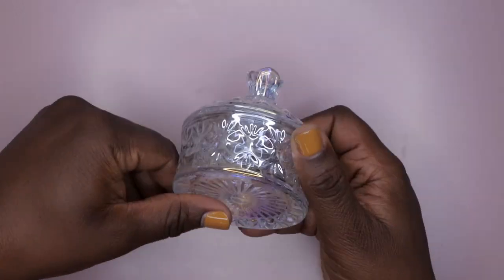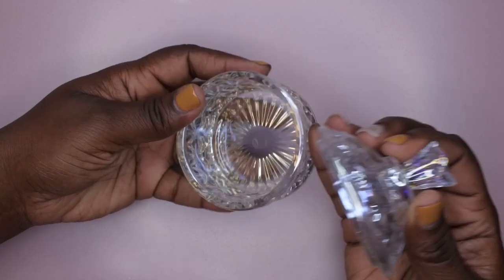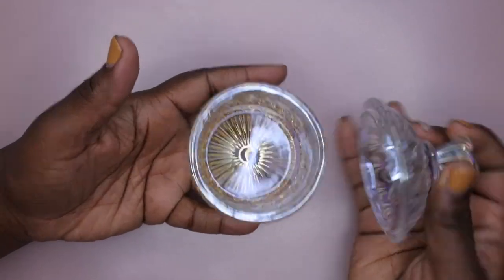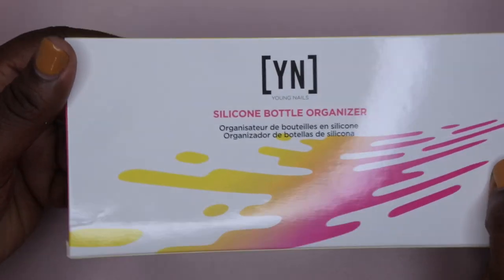This is what the bottom part of it looks like — oh, this is really beautiful, absolutely gorgeous. I love it. This is going to look really pretty on my nail desk. I got this for either monomer or for clear acrylic powder, but I'm probably just going to use it for monomer because it's really beautiful.